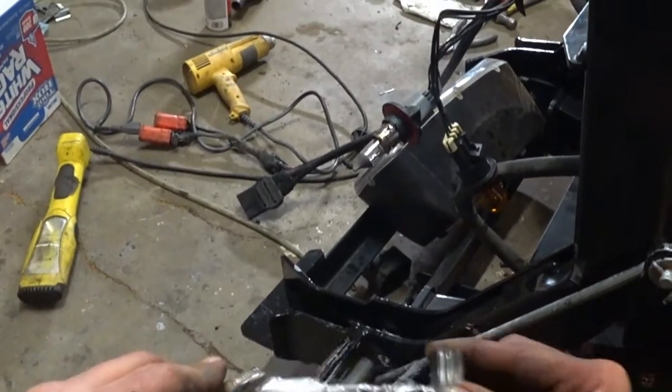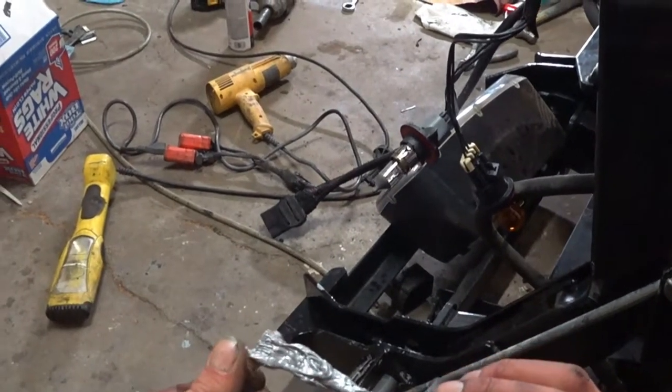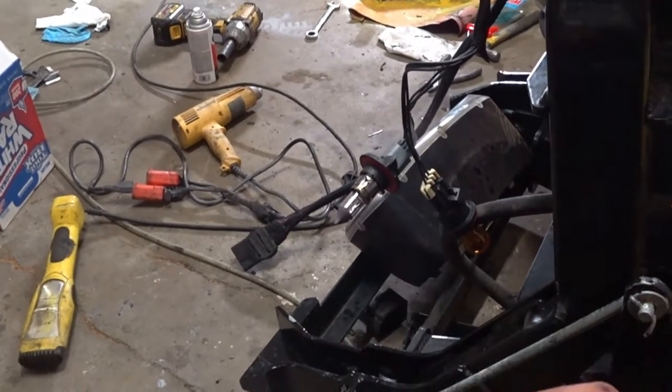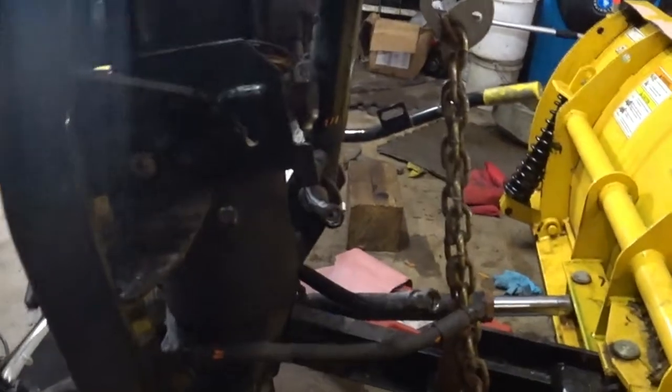That's it. I'm going to bolt these on and get back to it.